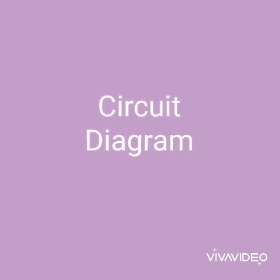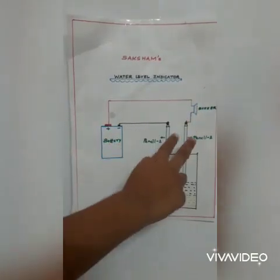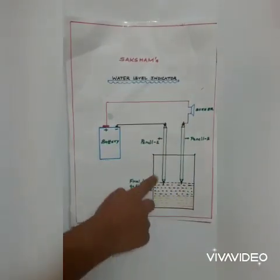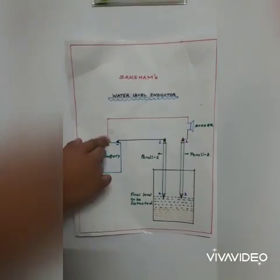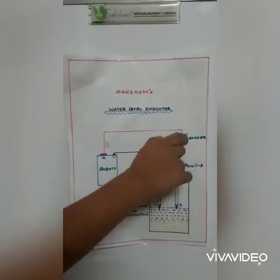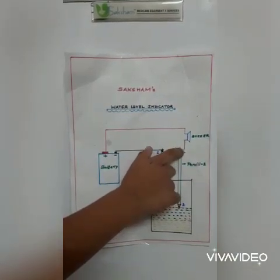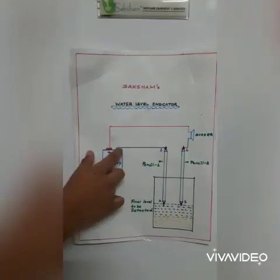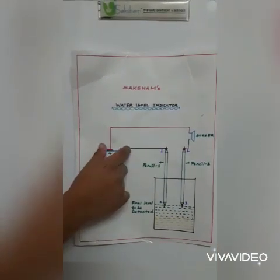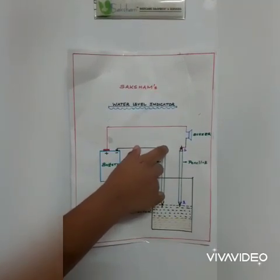Now we will see the circuit diagram. Battery, buzzer, two pencils, glass of water. The positive end of the battery is connected to the buzzer. The other end of the buzzer is connected to the first pencil. Similarly, the other end of the battery is connected to the other pencil.